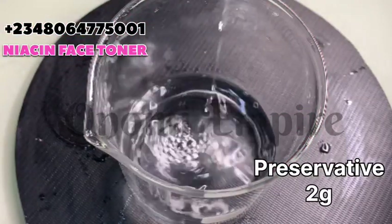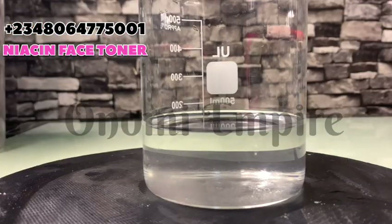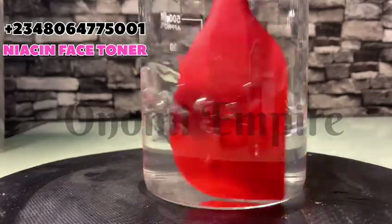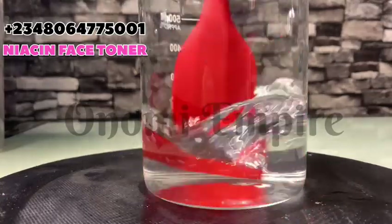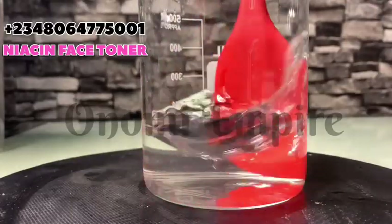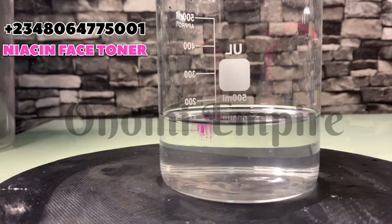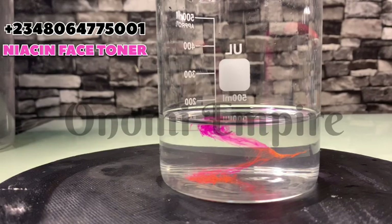The next thing I added was a preservative to preserve the product for a long time — since it's water-based, preservation is essential. After stirring to make sure everything combines together, I decided to add a little spice by adding a color. You can use any color of your choice, or leave it plain.